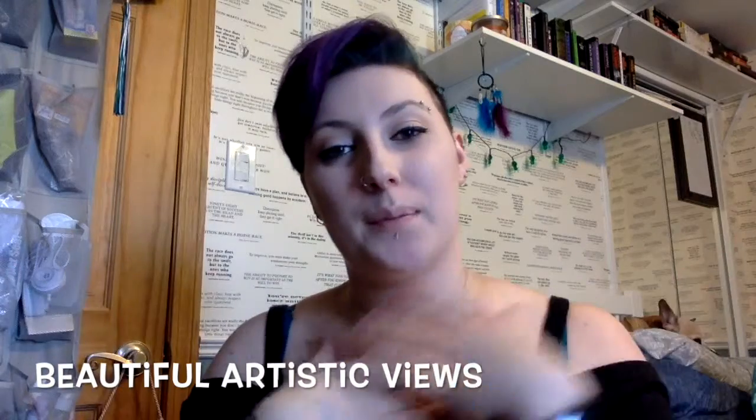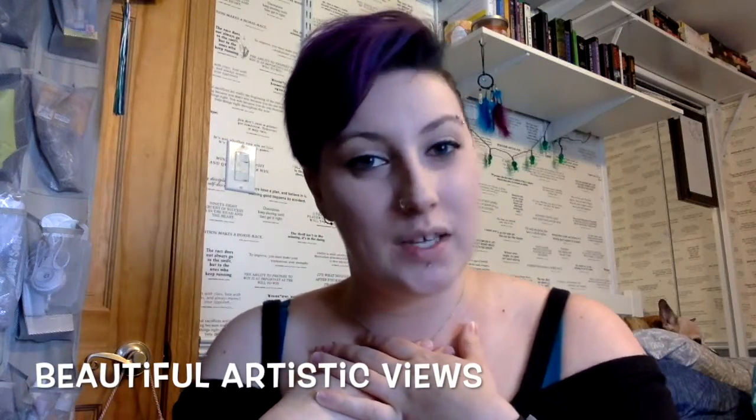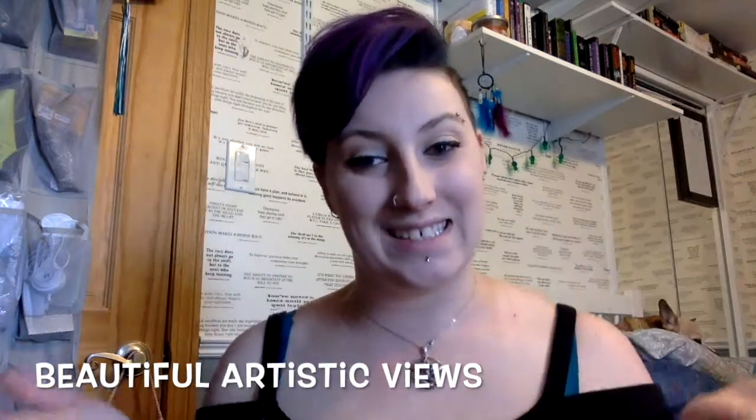Hello beautiful people! My name is Kyla. If you're new to my channel, welcome. If you're returning, glad to see you again. Today I'm going to be talking a little bit about Clarisonic, specifically the Mia 2 and the brush heads that you can get from Clarisonic and the ones from different brands that will fit your Clarisonic. I was actually given the Mia 2 as a Christmas gift about three years ago.